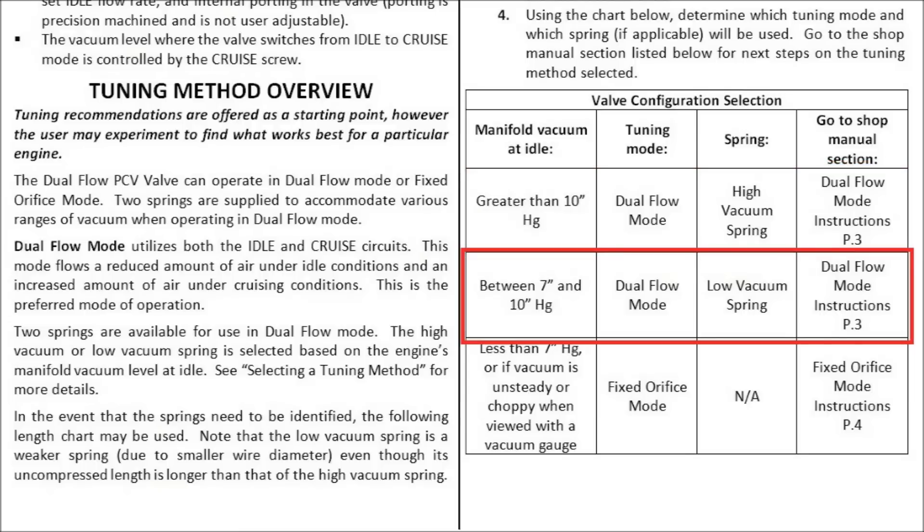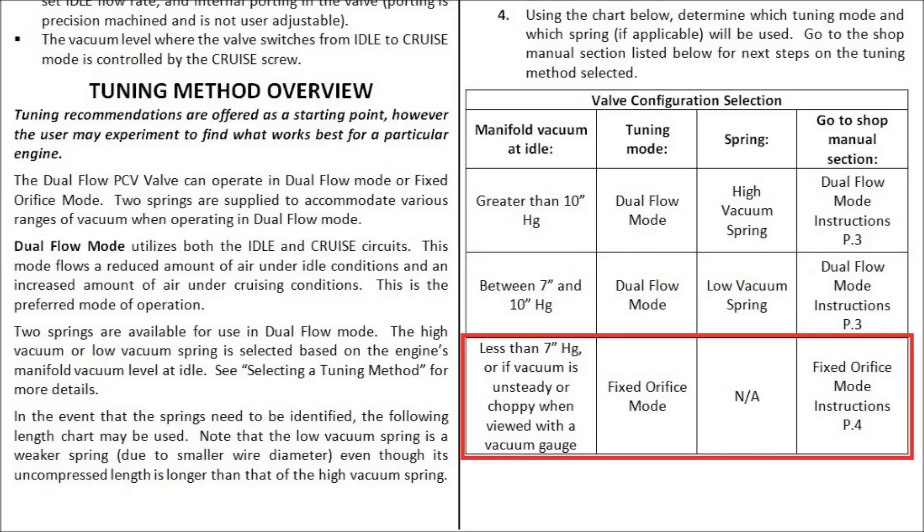If you have between 7 and 10 inches of mercury at idle, you'll also be using dual flow mode, but you'll need to switch to the low vacuum spring, and we'll cover how to do that in just a moment. If you have less than 7 inches of mercury at idle, or if your vacuum signal is choppy or unsteady, you'll be using fixed orifice mode. There are more details regarding fixed orifice mode tuning covered in the shop manual. We'll be discussing dual flow mode tuning in this video.